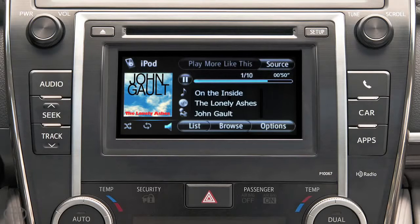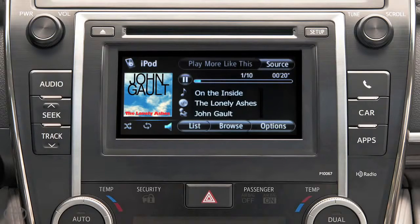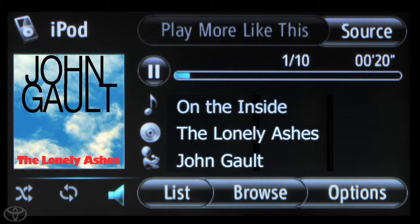Press and release the Seek and Track button to advance to the next track or go back to the previous track. With the Display Audio Multimedia system, you'll be able to conveniently control your iPod from your dash, just like the radio.